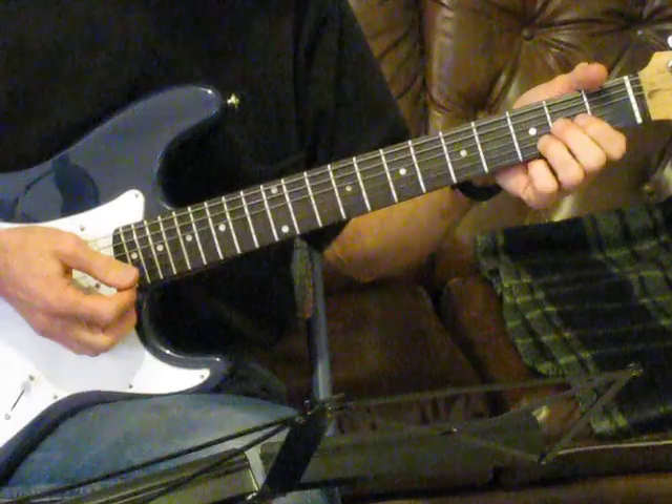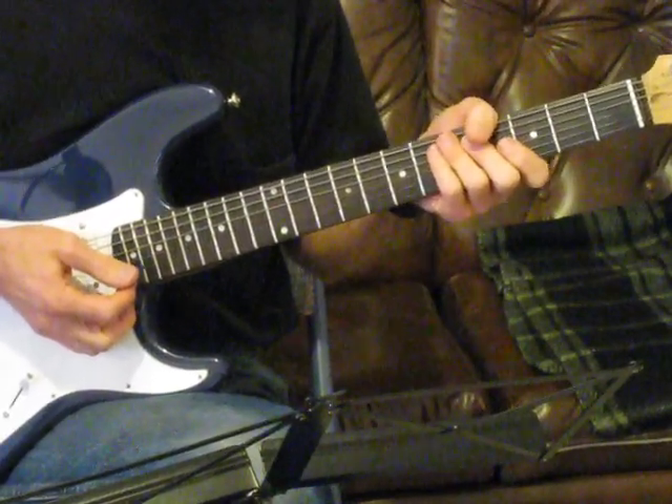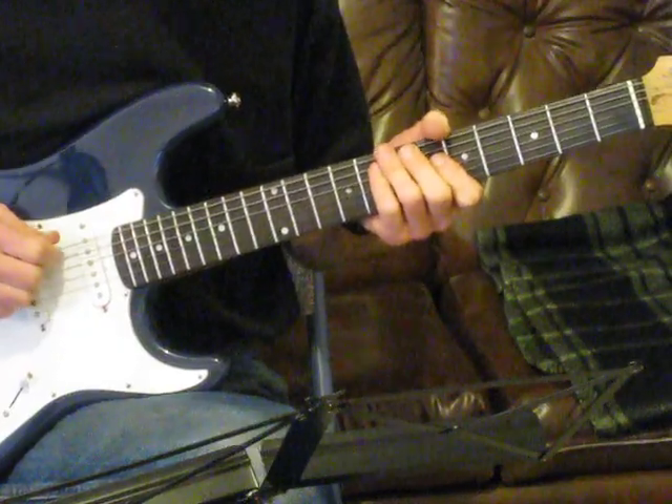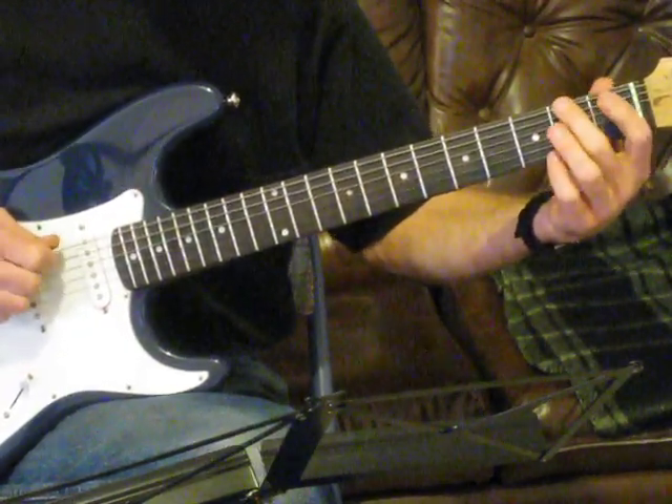To play the 70s show intro, it's so ridiculously easy. We're going to play an open E note — or low E — and then you're just going to play F and F sharp.